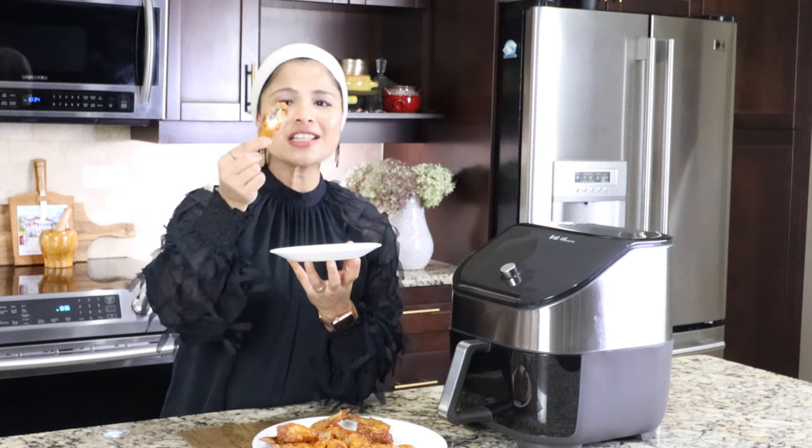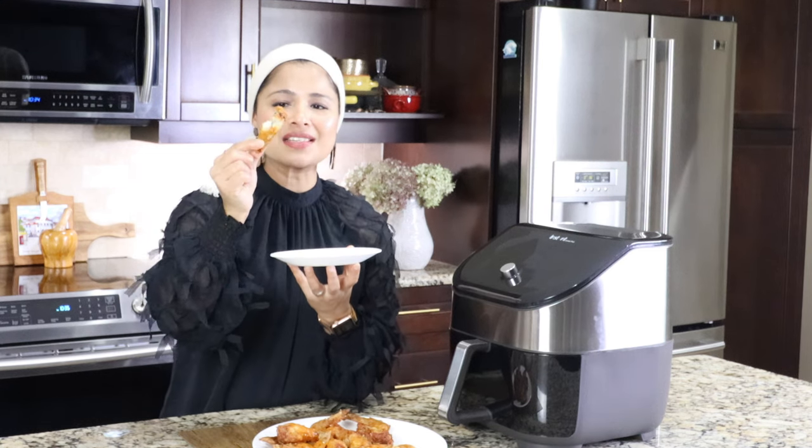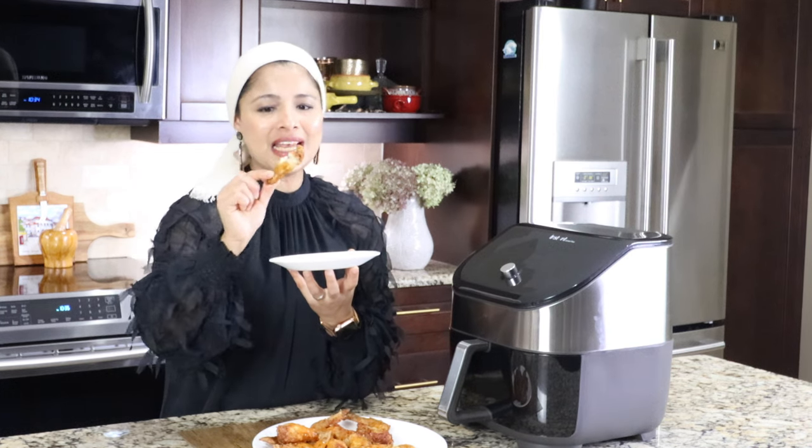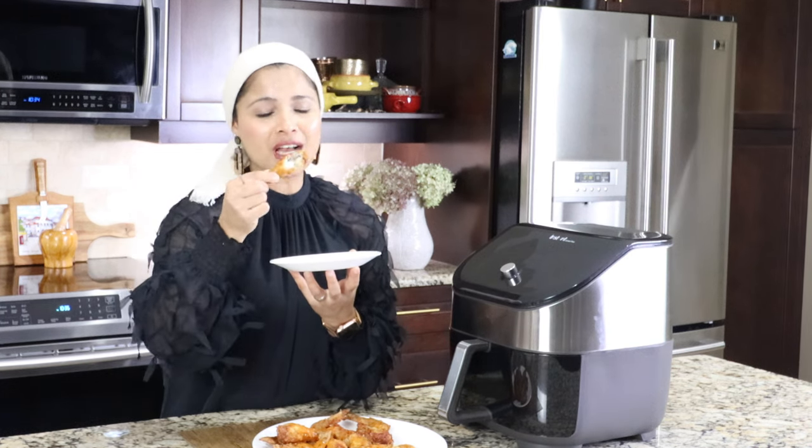Baked at 400 degrees Fahrenheit for 30 minutes — super crispy. The outside is crispy and the inside is juicy. It's not dry at all. I love it.